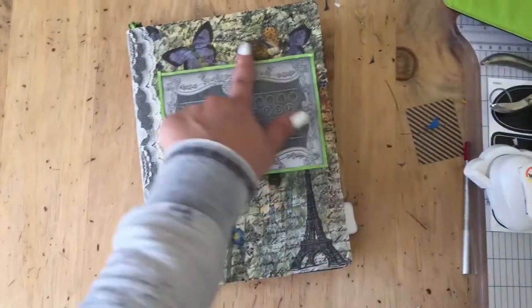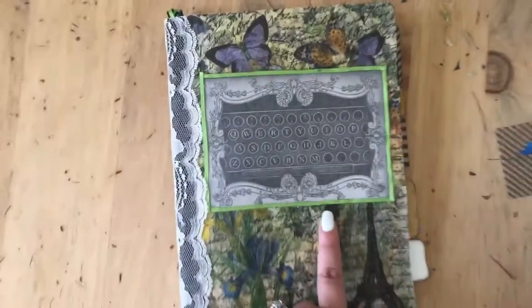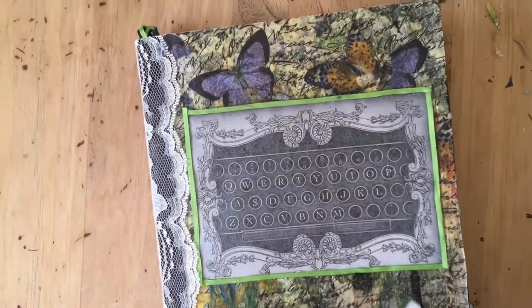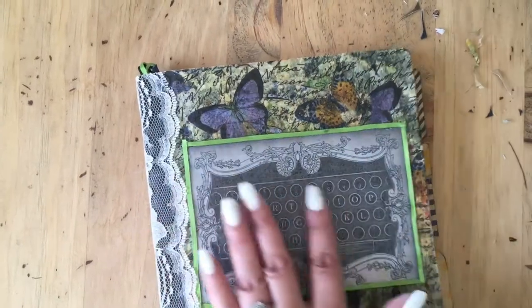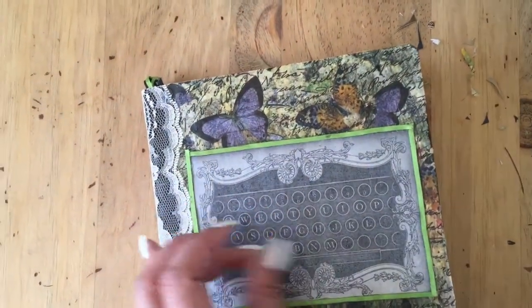I decoupaged napkins on the cover, and this little typewriter is super adorable. I love it. I printed that out from an Etsy shop called Victoria Designs — something like that, kind of sounds like Victoria but with a vector design.